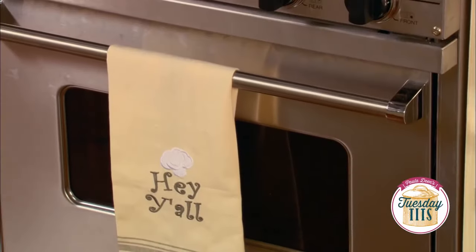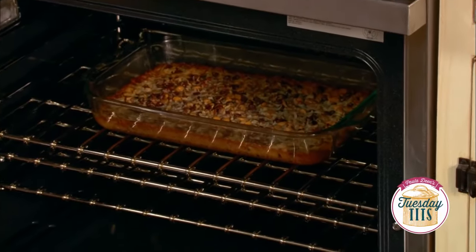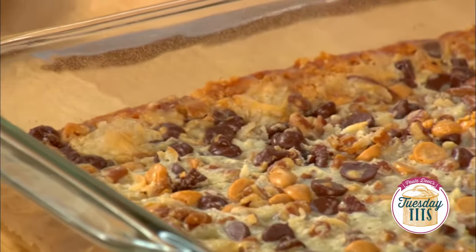Now we're gonna put y'all in a 350-degree oven and we're gonna bake you for 30 minutes. I couldn't stay in that long so I've got y'all ready here in this oven — oh, it looks so messy.